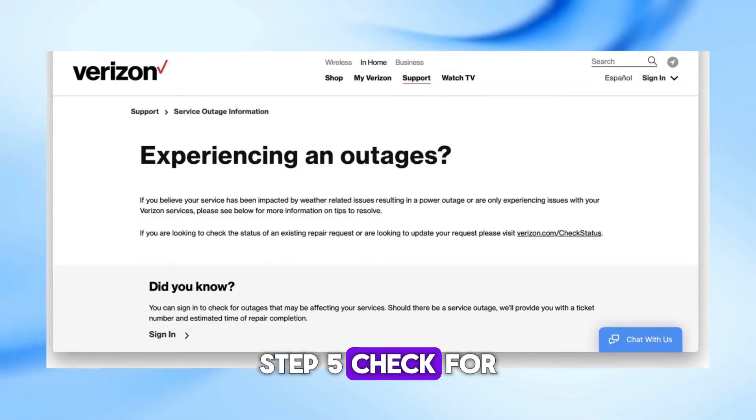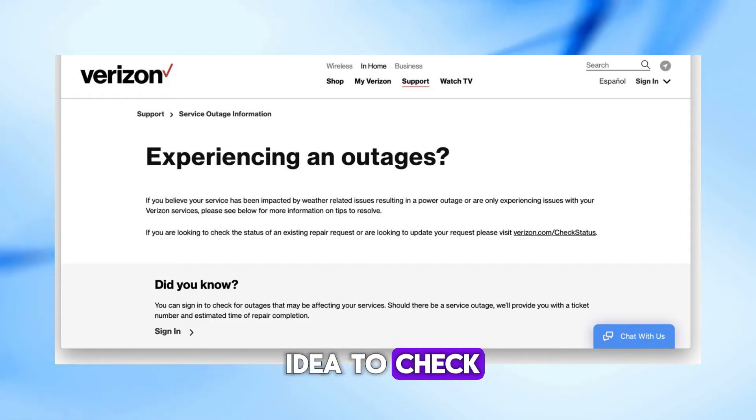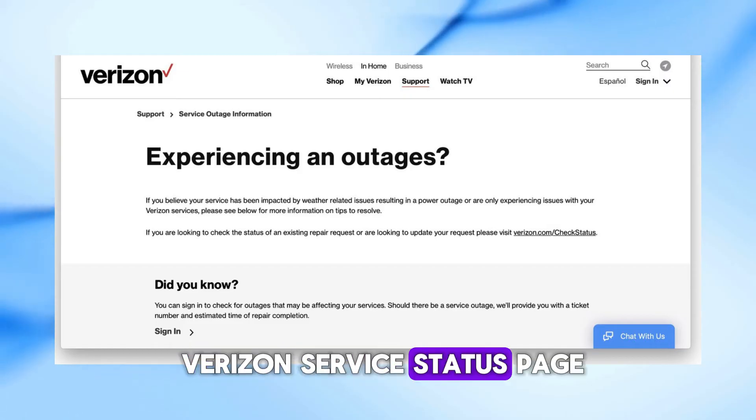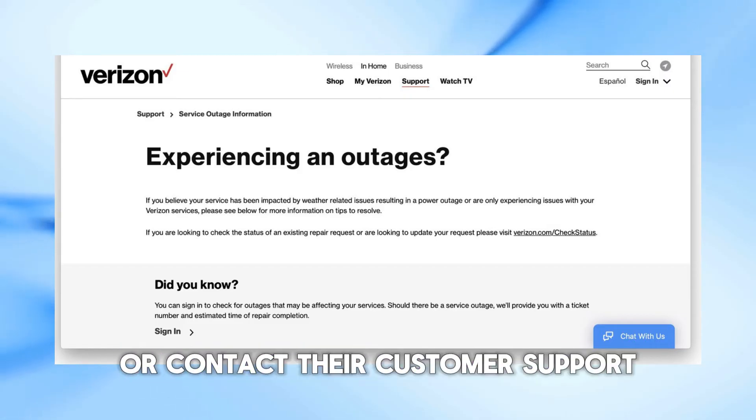Step 5: Check for service outages. It's also a good idea to check if there are any service outages in your area. You can visit the Verizon service status page or contact their customer support for updates.